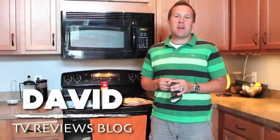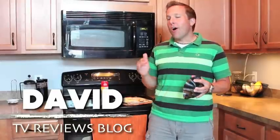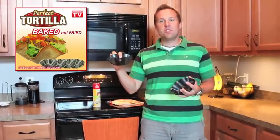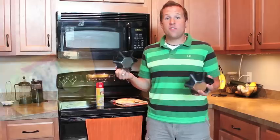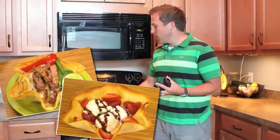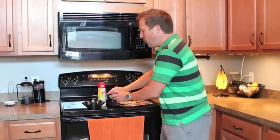Whenever an as-seen-on-TV product comes out that has to do with Mexican food, it's already gonna score high in my book, and the Perfect Tortilla definitely fits into that category. It takes a tortilla and makes it into a tortilla bowl — if you like taco salads, crunchy tacos, or desserts. The Perfect Tortilla comes with four different forming pans, and it's very simple.